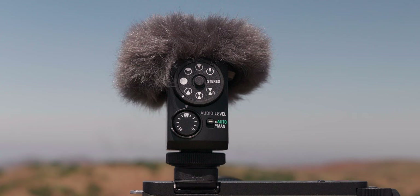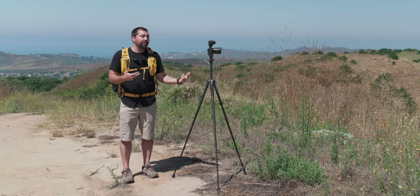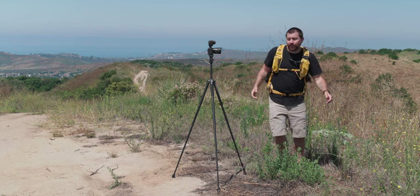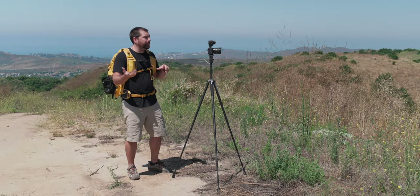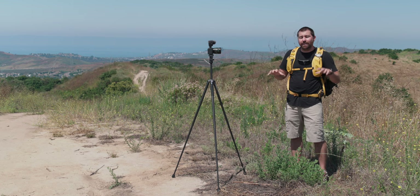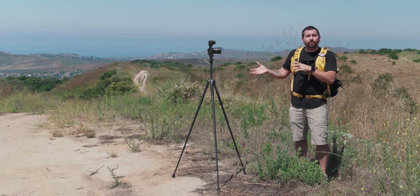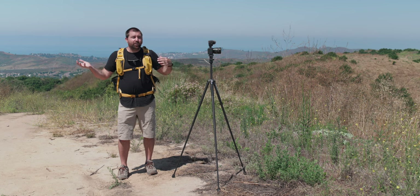Sony also made a variation of this mode where in front of camera and behind camera are split onto the left and right channels. So behind camera is only in one speaker — on headphones you'll only hear me from one side — and when I walk to the front of camera you hear me on the other channel. This gives you independent audio for in front of and behind camera, so in your editing software you can go through and edit both independently and mix them however you want.